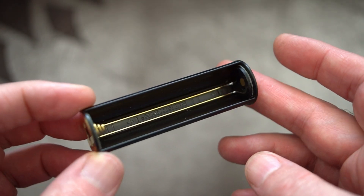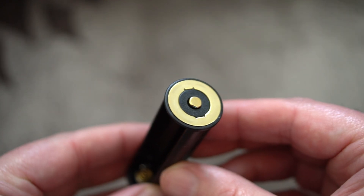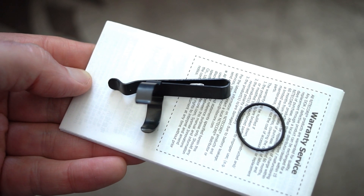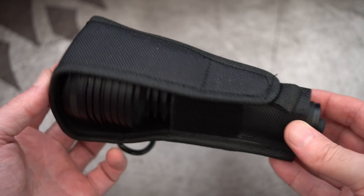There's a 16340 or CR123A adapter included. What this does is basically mimic the battery that's included, because this torch is using a different type of battery. They also give you a clip and a spare O-ring out of the box.